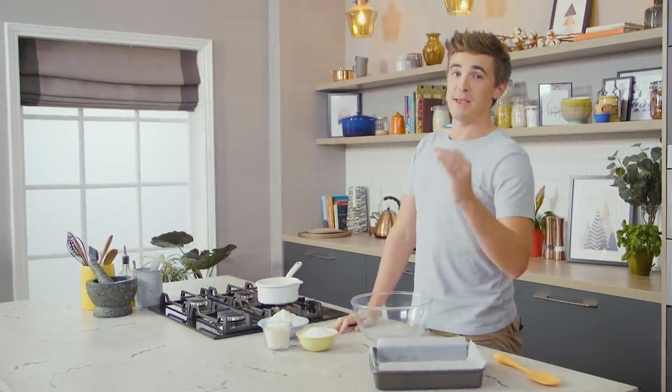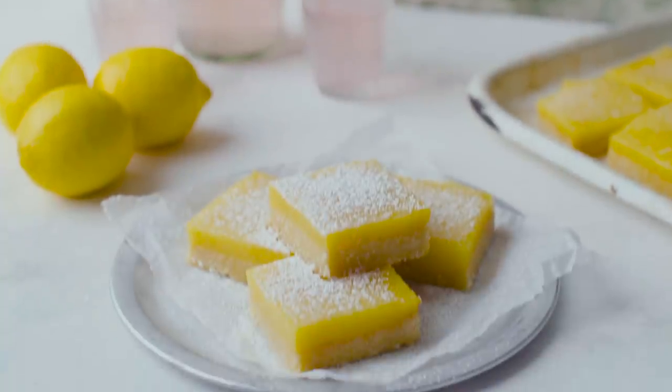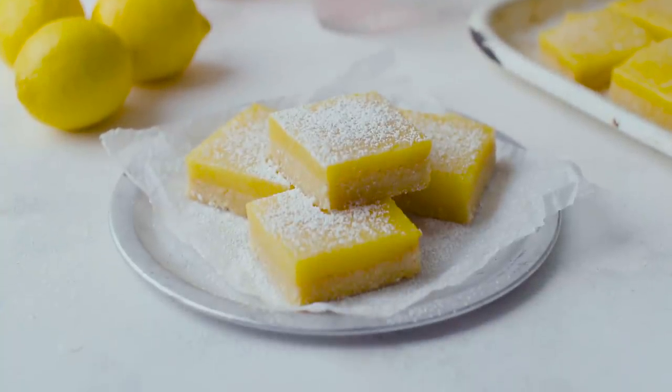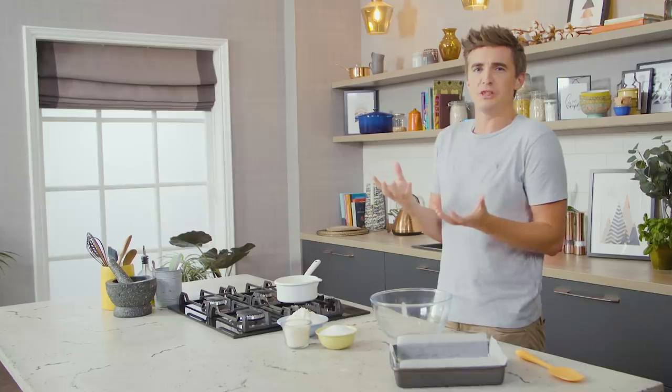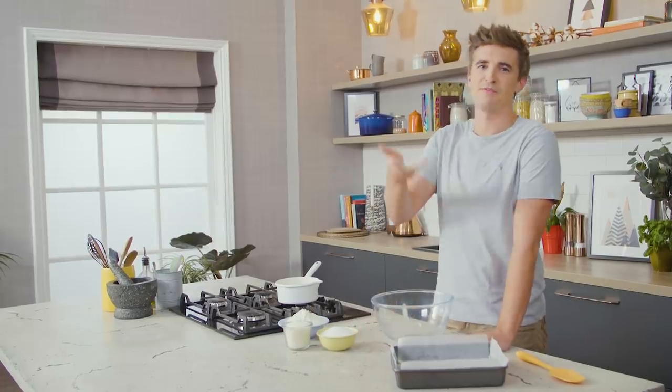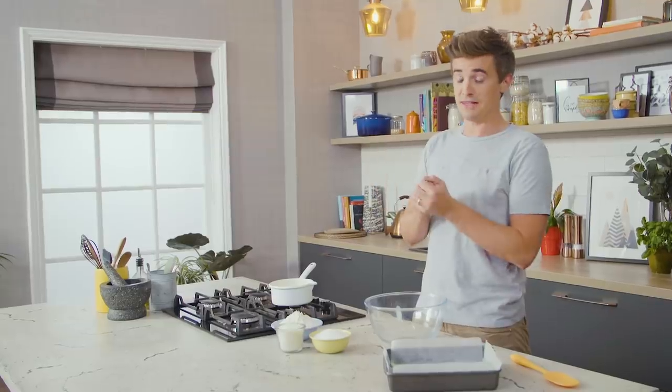Welcome back to Sweet Tooth. Today we are making an absolute American classic — it is the mighty lemon bar. This leaves you with a gorgeous biscuit base topped with the most luscious lemon curd, all baked in the oven, leaving you with the most decadent sweet treat you've ever come across. This is a good one.